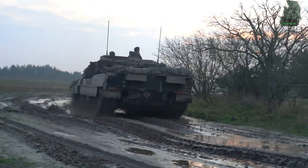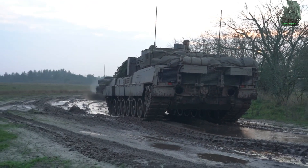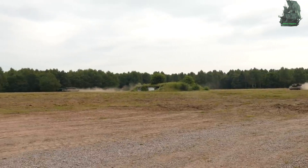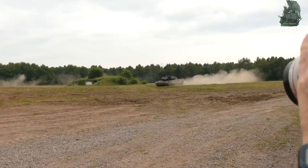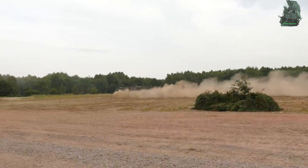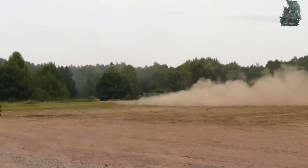The Leopard 2 is one of the most battle-tested main battle tanks, having seen service in Afghanistan, Syria, and Ukraine. To date, 3,600 units have been built for 25 countries, and the tank has been upgraded into different variants to meet each country's requirements.